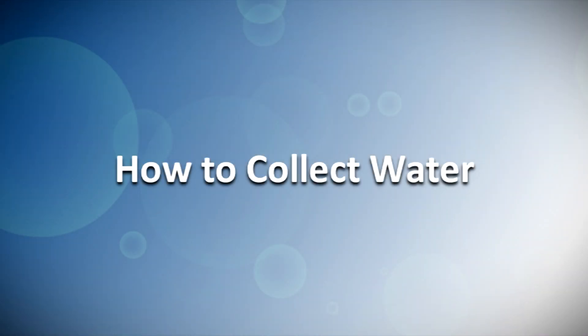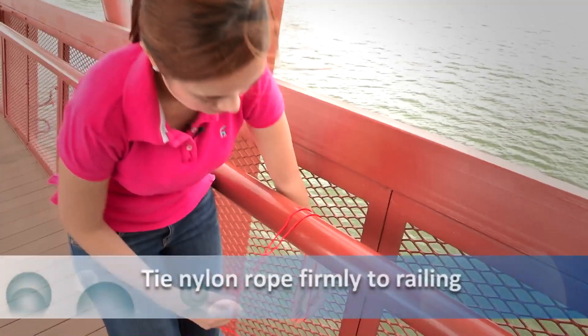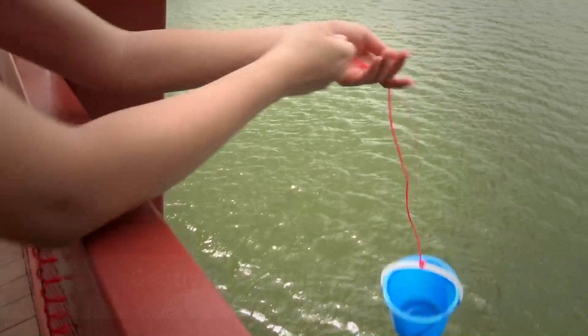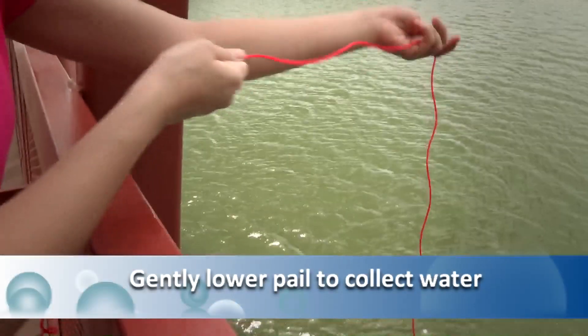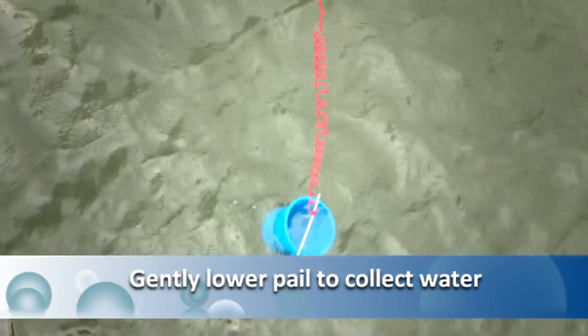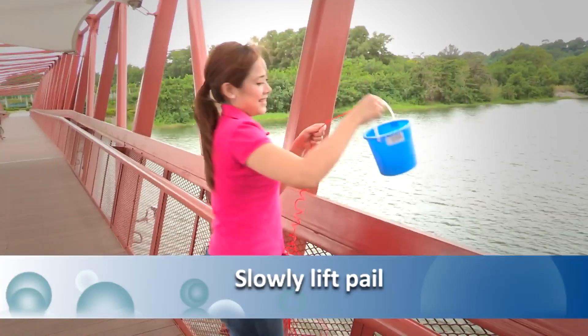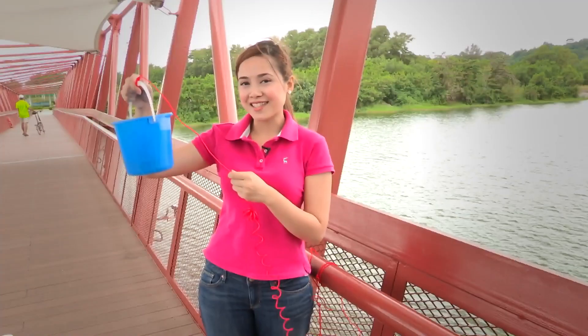Now that you have all your apparatus ready, let's start with the testing. I'll show you how to collect water from the reservoir. First, you will need to tie the nylon rope firmly to the railing so that the pail doesn't drop into the reservoir. Gently lower the pail into the reservoir. Now slowly lift it up — a pail of collected water.